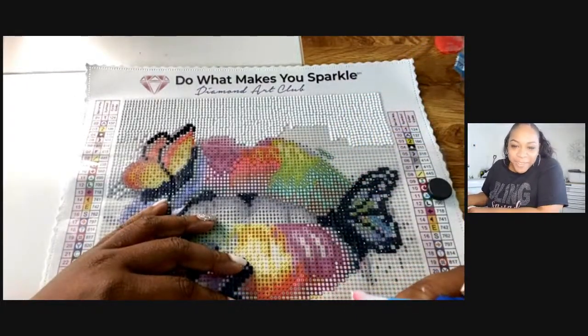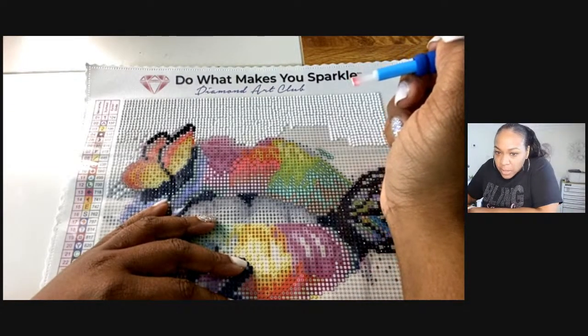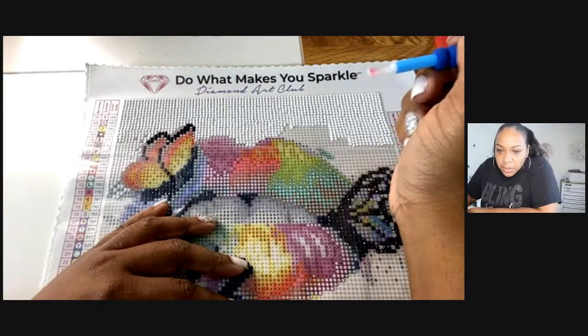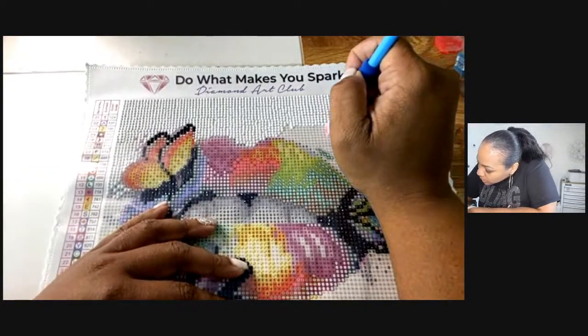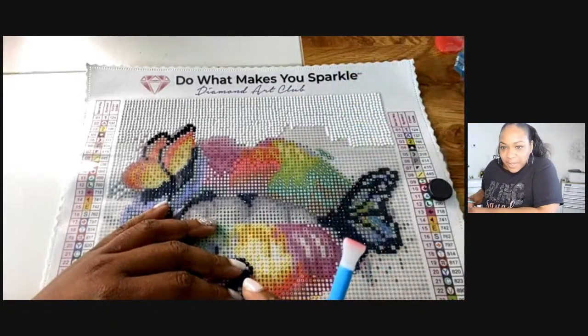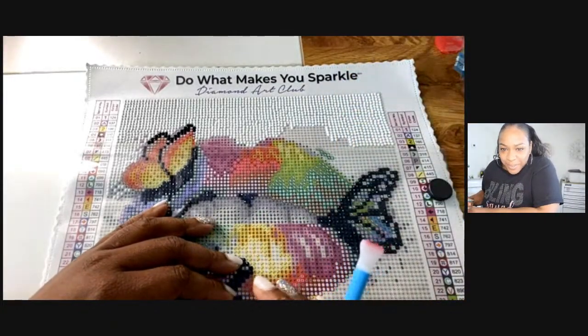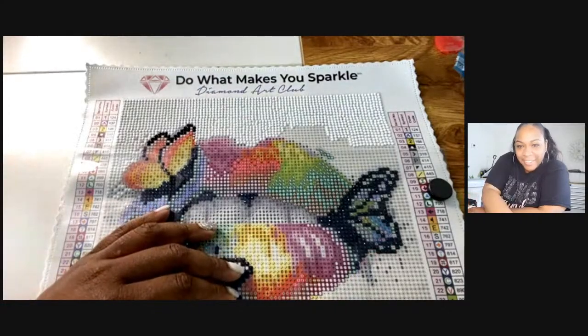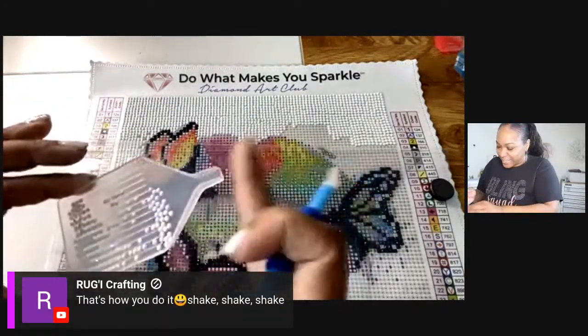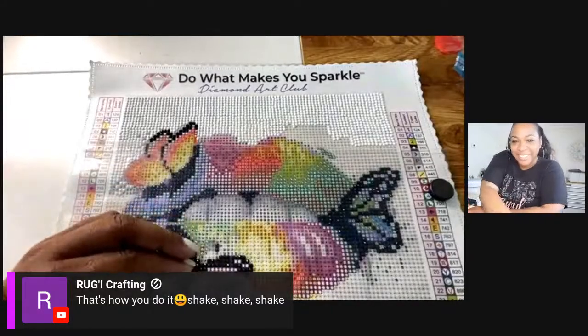Hey Mary — where's Zack? Making a bunch of luggage tags, cool! Miriam's doing some laser cut lanterns. Awesome Mary!